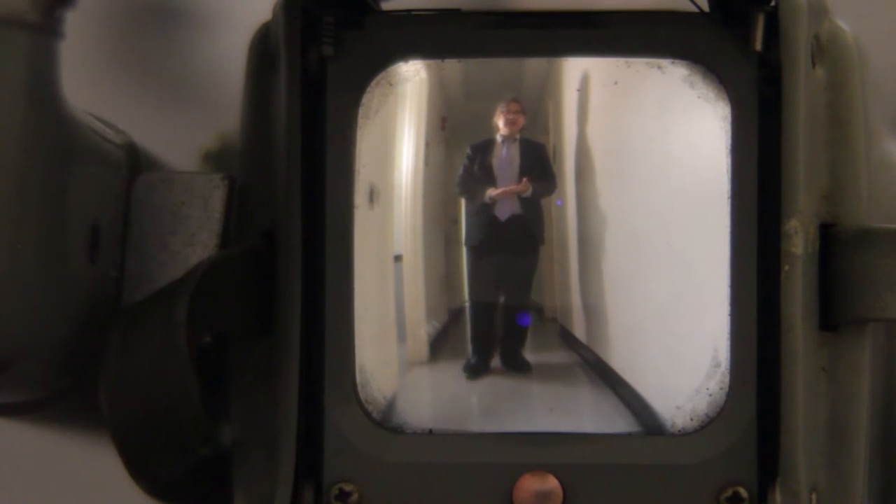Anyway, something different. If you need to do some old footage, this might be something. As you can see, there's a little bit of dust in there that I can't get out — it's in between the lens of this 60-year-old camera, or older, however old this camera is. It's really fascinating in a lot of aspects.